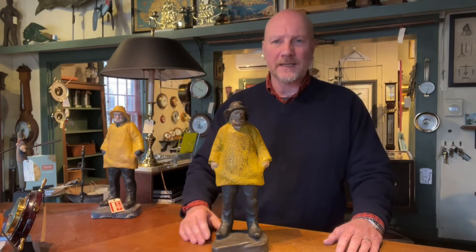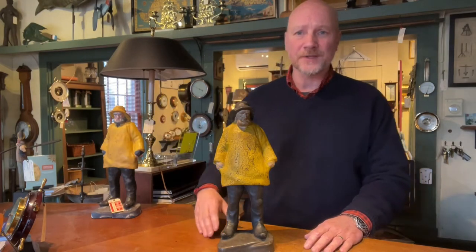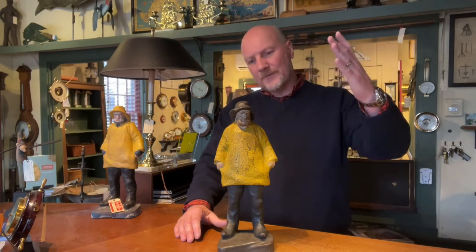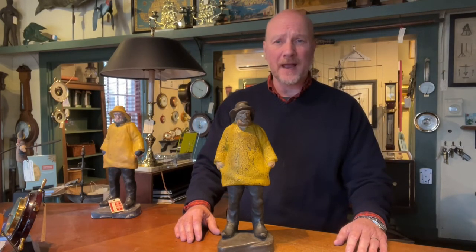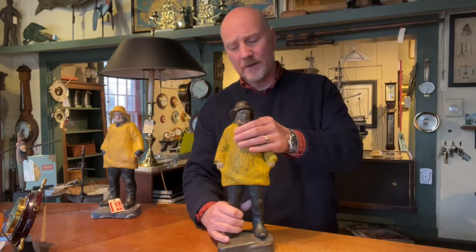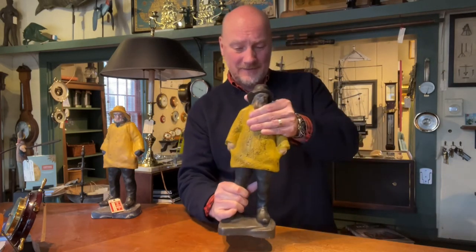So this will give you a little bit better idea about a good one, and then also I'm going to show you a reproduction as well and some of the differences. This guy here measures about 15 inches tall and he's about 13 pounds. He's a big doorstop — great for stopping even the biggest doors.